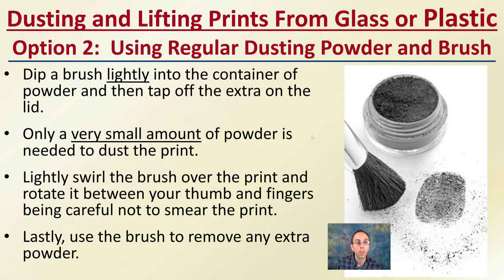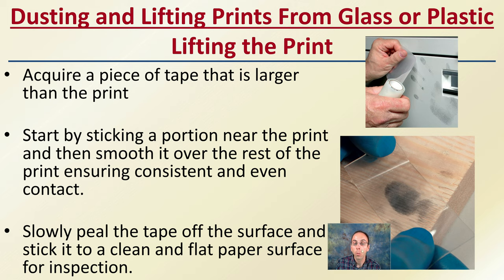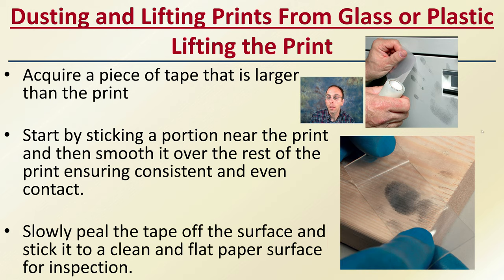Hopefully you'll be able to see the print become visible. Now you want to lift the actual print. You've dusted it and created a wonderful print — here we see a whole hand print, and here we see an identified fingerprint. To lift it, acquire a piece of tape that's larger than the print. Start by sticking a portion near the print and then smooth it over the rest of the print, so you're fixing it in one spot and smoothing it over without letting it shift or move. You want consistent and even contact. Then, after it's fixed, slowly peel the tape off the surface and take it to a clean, flat piece of paper for inspection. It's good to have that ready ahead of time so you can immediately go right to your paper.